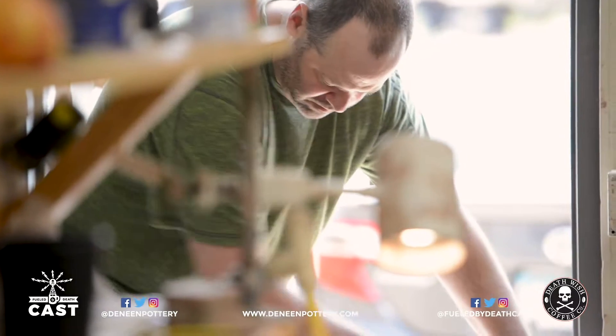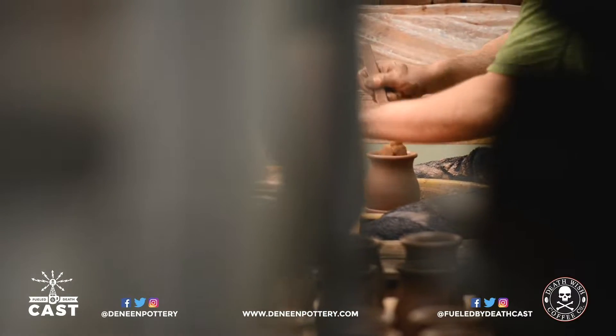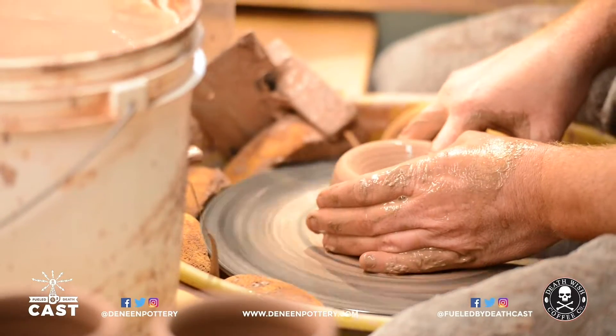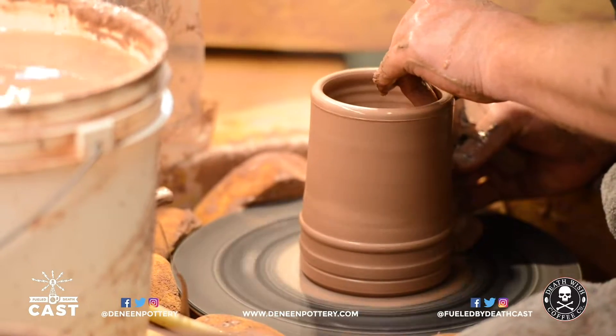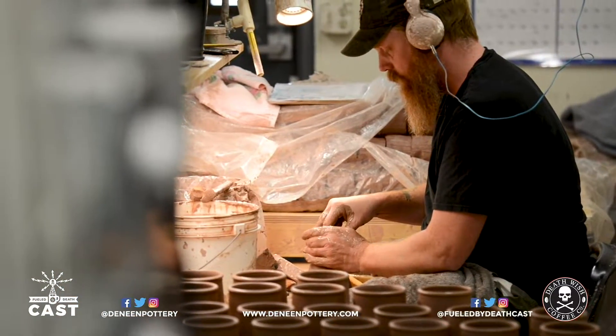Once a pot is thrown, we let it set for a day. When it comes out the next day, we'll apply a handle. We'll put a medallion on it. We'll let it air dry for three days. Then we bisque fire to 1600 degrees — it takes about 16 hours. Comes out, and we do a quality inspection.